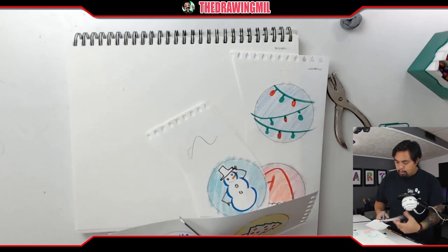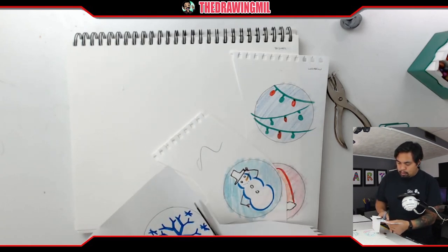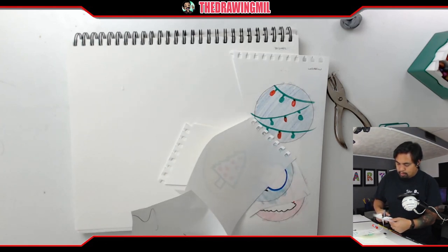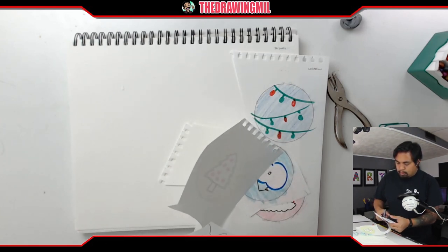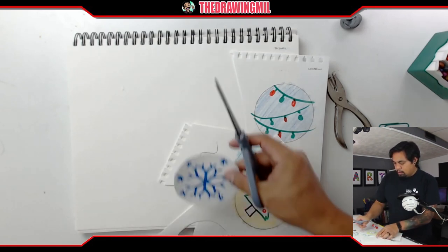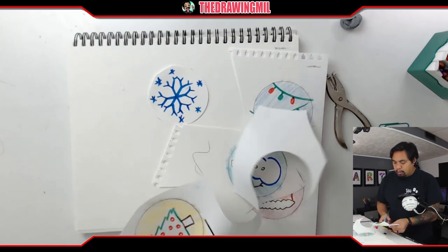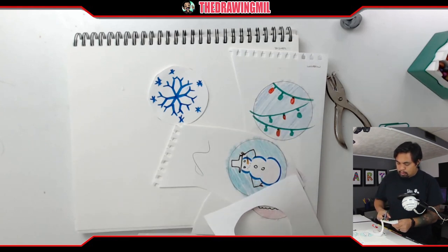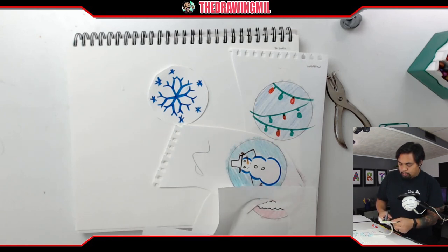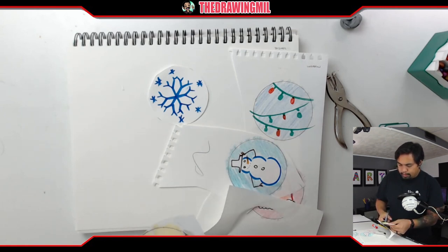So there's this circle right here. Here's one circle, here's another circle. And as always, if you need help cutting, just ask some adults, or just be super careful.